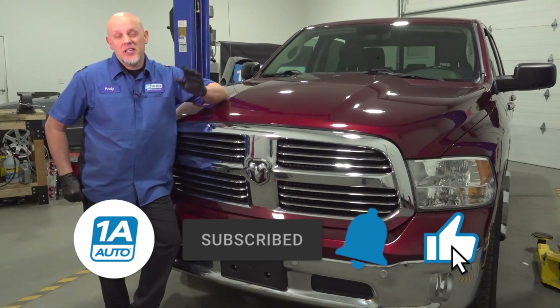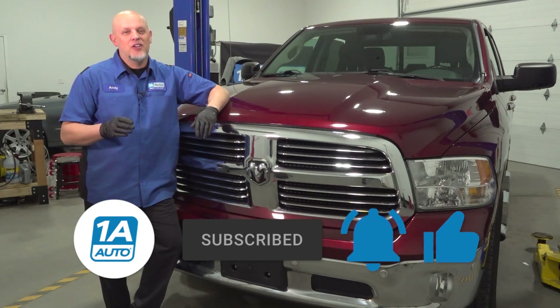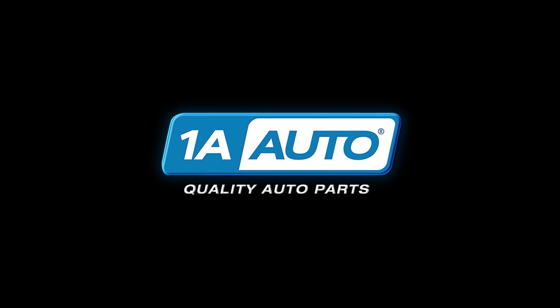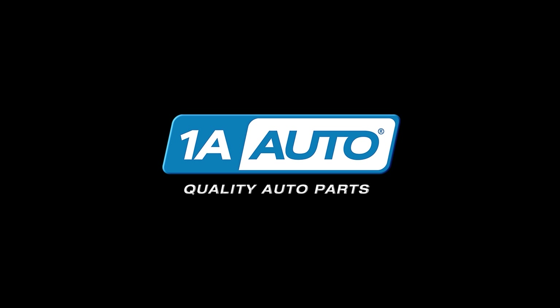If you enjoyed the video, make sure you subscribe to our channel, ring the bell, and turn on all notifications so you don't miss any of our videos. We'll see you next time.